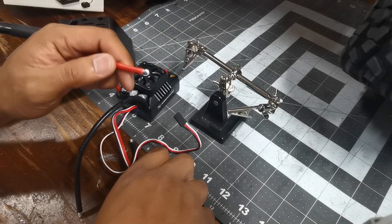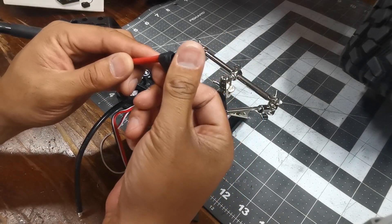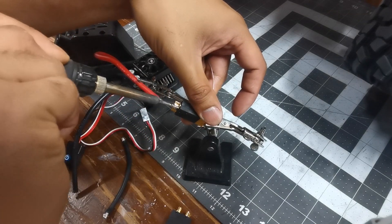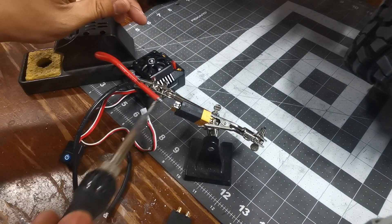Before you start soldering, make sure you put the heat shrink cap in first. Put a bit of solder on each side before you try and solder them together — you just want to tin it first.